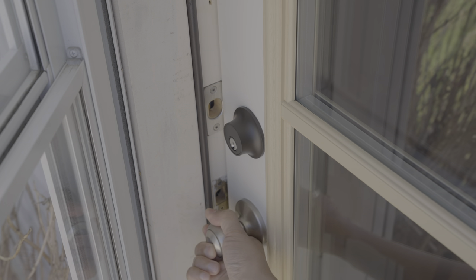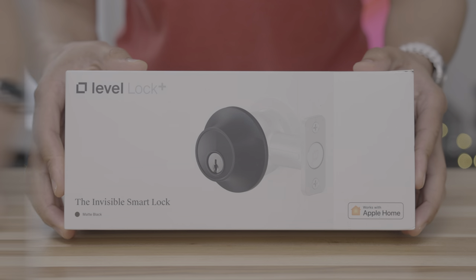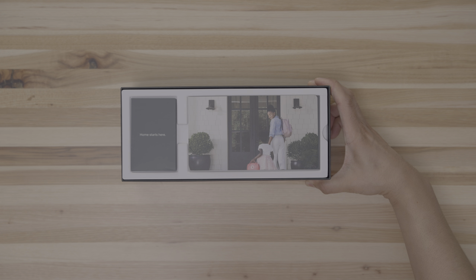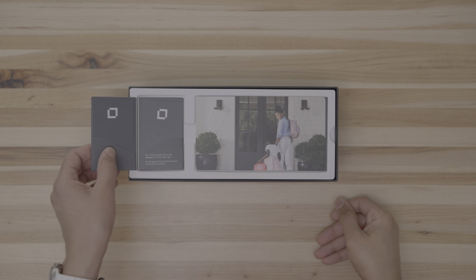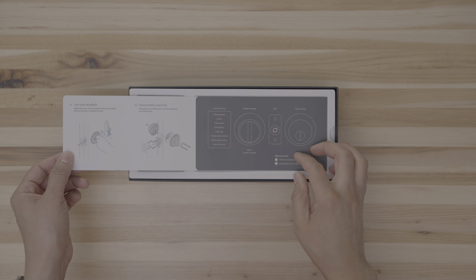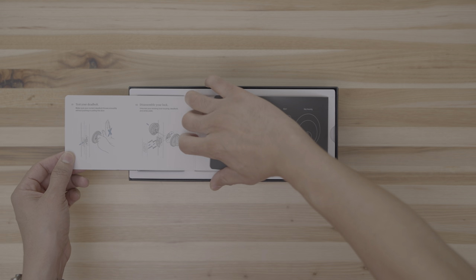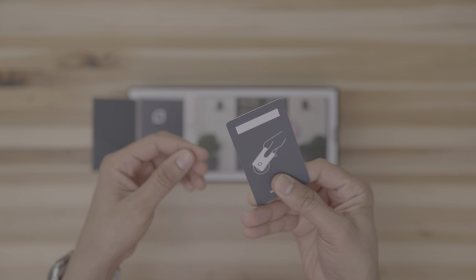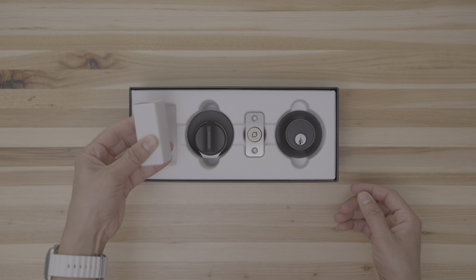In this video, I discuss my full experience with the Level Lock Plus. I've been using this smart lock for the last roughly six months or so, and I have to say, I really do enjoy using the Level Lock Plus. This is not a perfect product, but it is a really good option if you're looking to add a smart lock to your home.